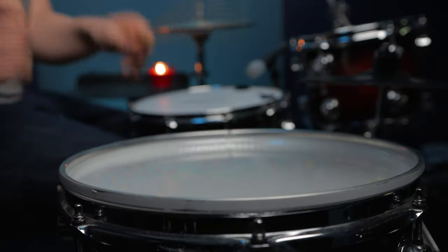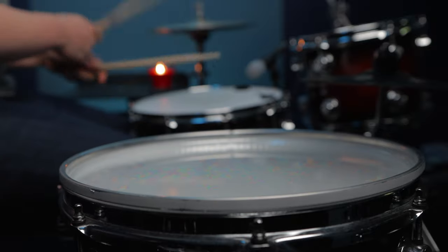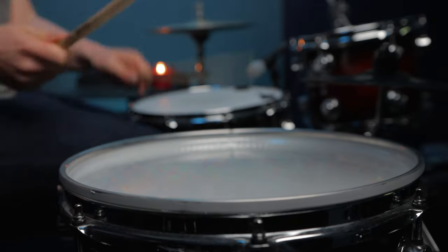Tip number four is similar to tip number one, and that is to put an upside-down head on your floor tom. This is an old trick - pre-Big Fat Snare Drum stuff. Put an old head on your snare drum and it dampens it right down. However, on the floor tom it's going to dampen it down, but it's also going to give you a really cool sub drop. That's a sound choice as well - you're hitting the floor tom and getting a certain sound. It's really good for controlling your volume, and I find I have to do that if I'm playing in a venue that has a sound limiter where the power cuts and basically I'm just sitting there playing on my own in the dark - which is kind of what I do on a daily basis anyway.